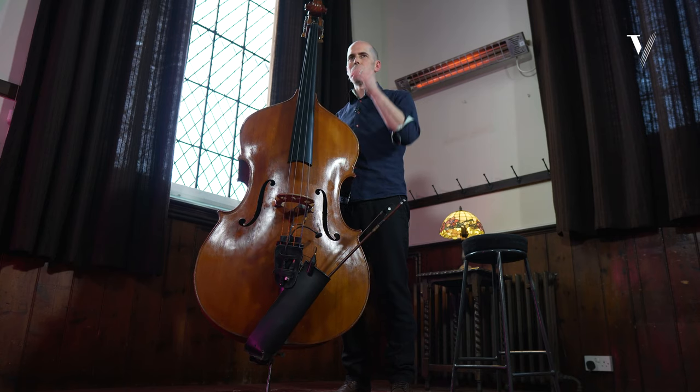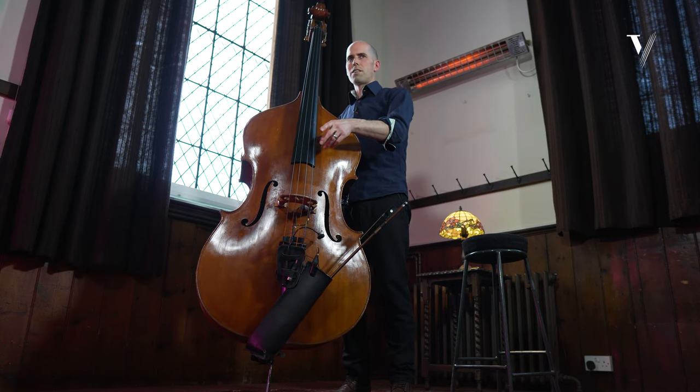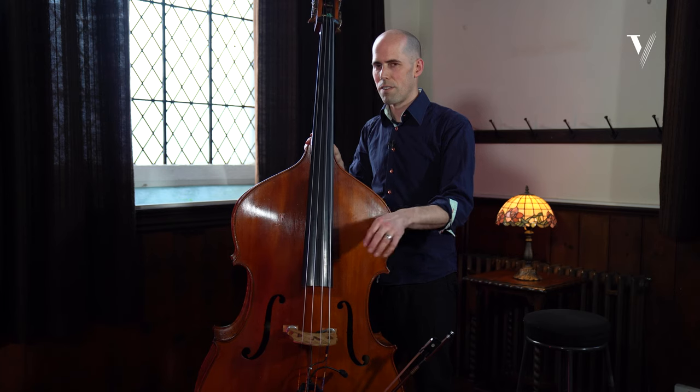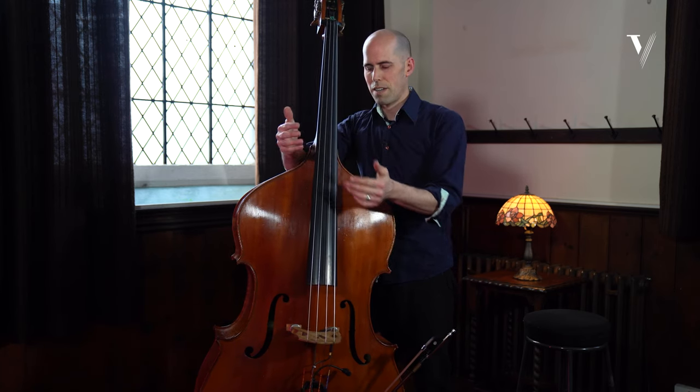If I'm playing with a drummer and I unconsciously start to do the clicks along with something the drummer is playing — whether it's the backbeat or something else — it'll naturally find something that clicks and helps me to lock in.